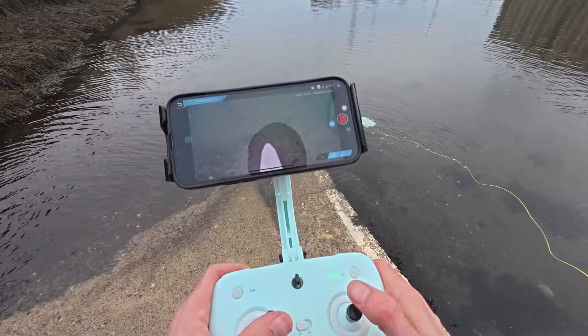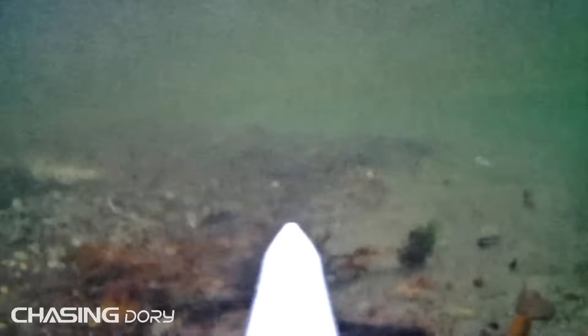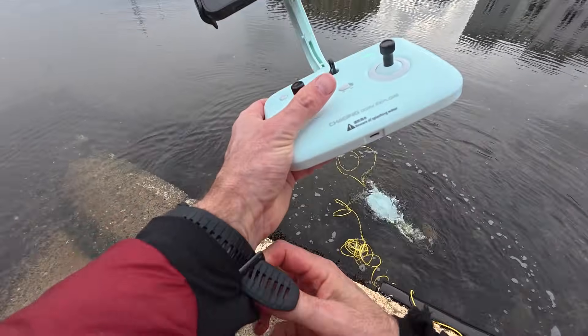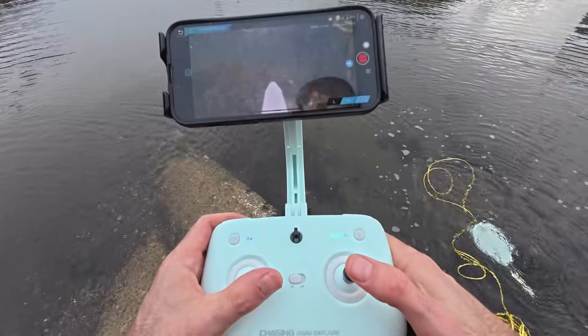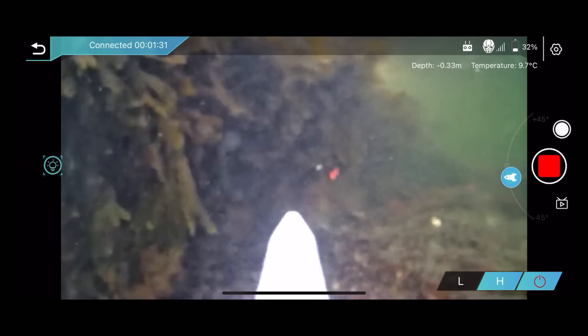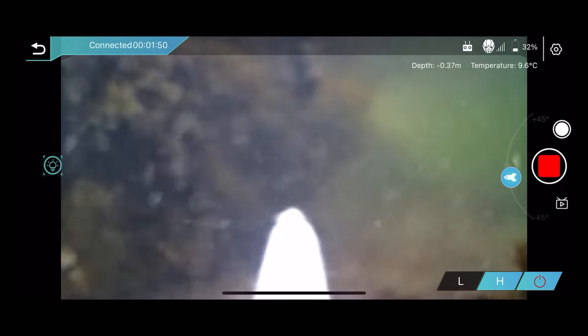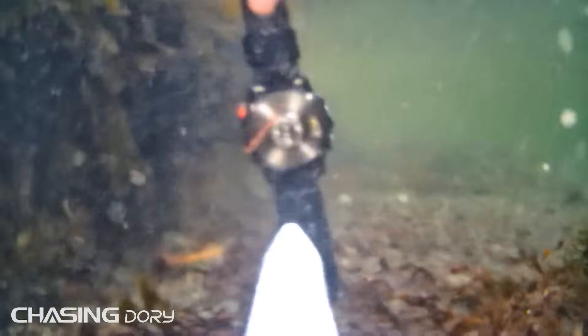Pretty cool, shame the visibility isn't great. Let's turn the lights on — that always helps. Testing it with the metal of my watch: when I put the watch down I actually did see it flash on the camera, but for whatever reason on the screen recording and the footage taken off the device you can't see the LED flashing. It may be the lighting conditions, but it did trigger.